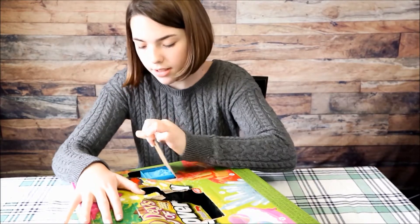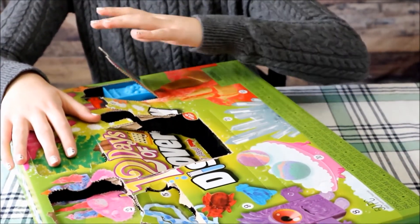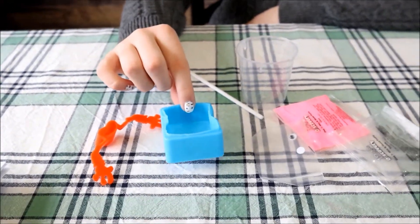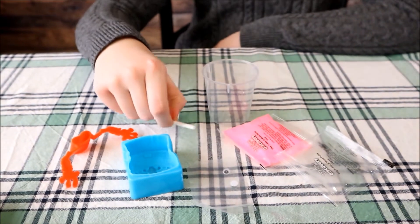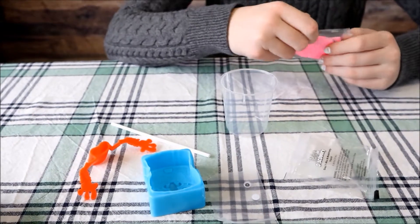So here we're going to start on number seven. Here's what comes in the kit: the mold, the arms, eyes, the glue, and the starch. The first step is to mix the glue and the starch together to make the putty.